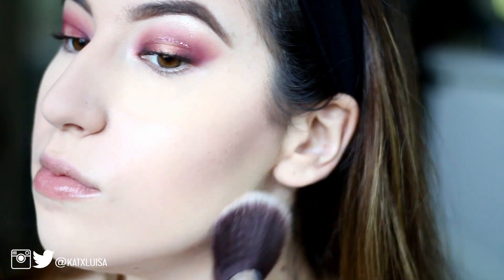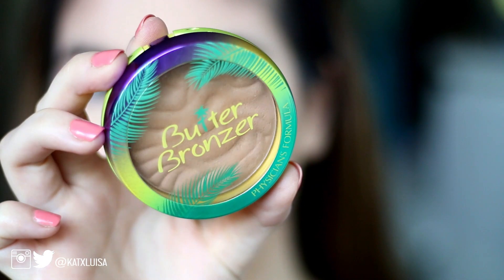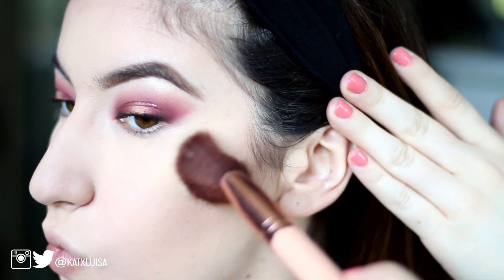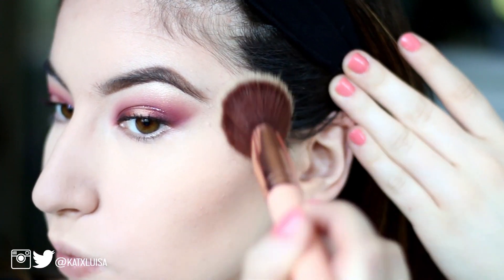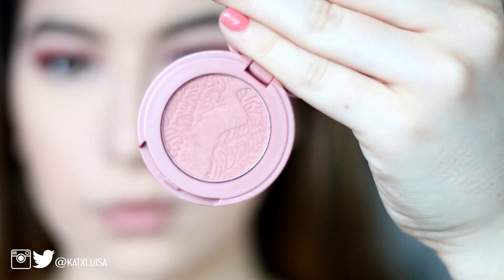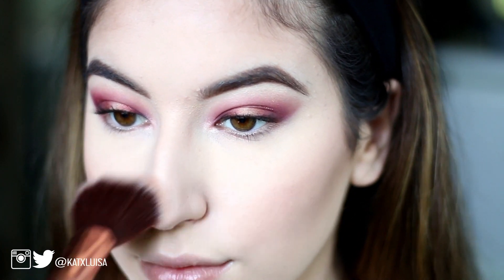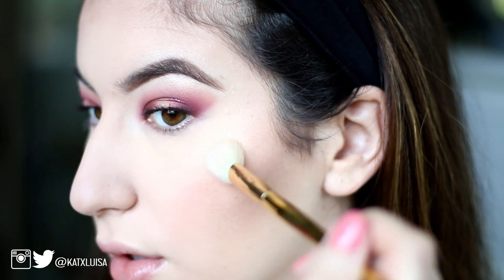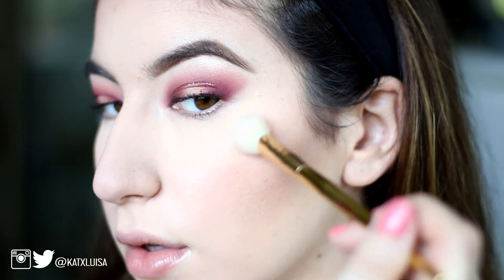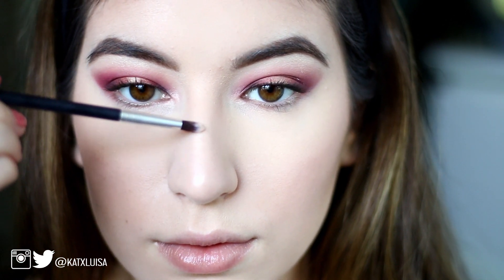Now I'm taking a big fluffy brush and smoothing out any leftover powder and blending everything together. Then I took the Butter Bronzer to bronze up my face — I love this bronzer, it gives me such a natural glow especially on my fair skin. I'm taking this Tarte blush — I think it's in Paaarty — I'll have it down below. I love this color, it's a perfect neutral pink. Then I'm taking the ABH highlighter and highlighting my face and my nose.